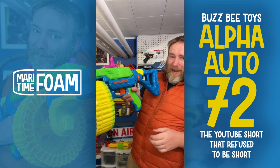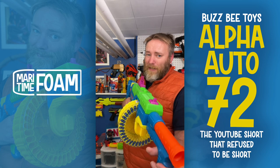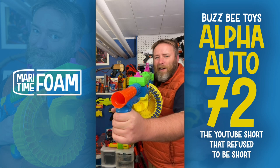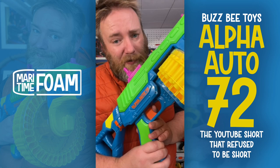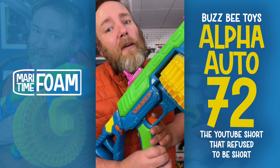We have a removable stock, built-in foregrip, gigantic handle, and this huge 72-dart drum — it probably took me two minutes to load. We got to try it out. There's also a two-stage trigger, which is nice: when you start to pull the trigger it revs up, and as you pull more the drum rotates.